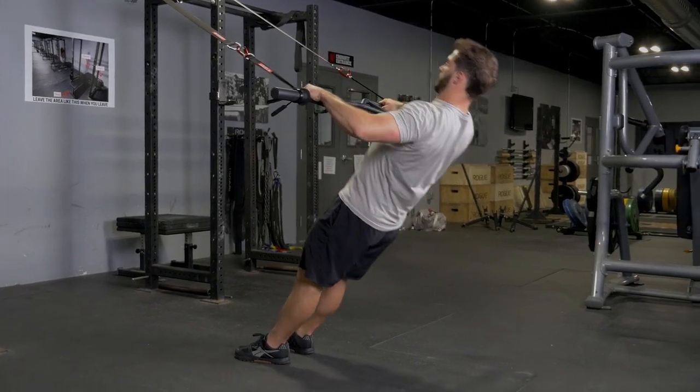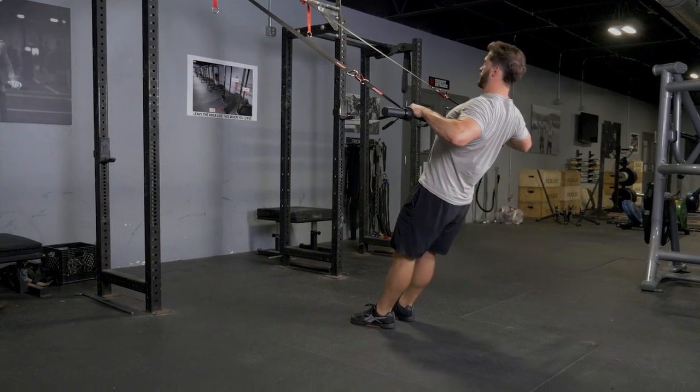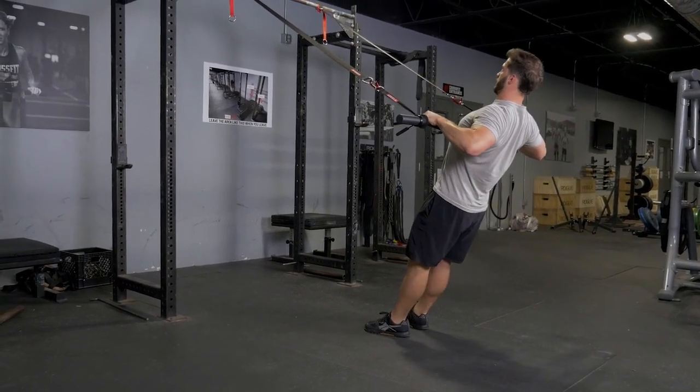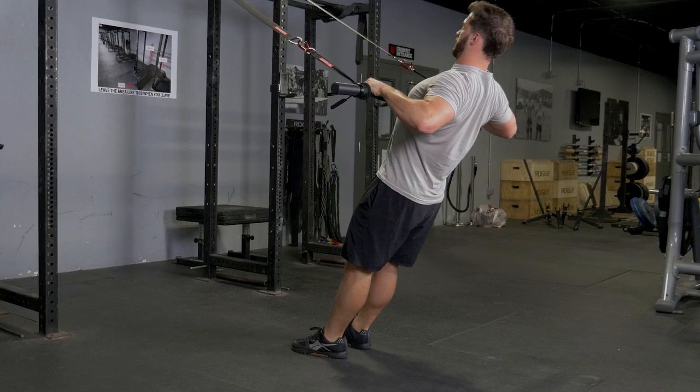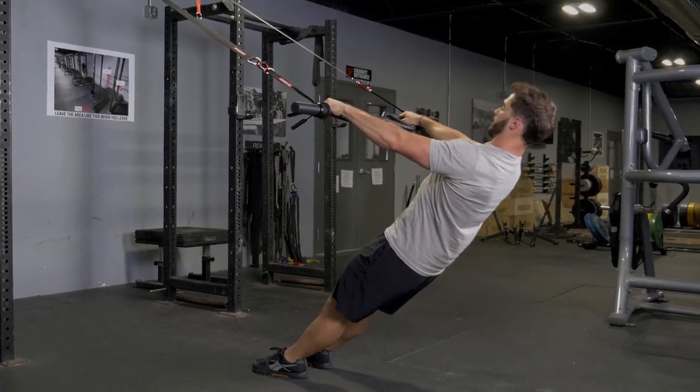To begin, grasp your T-grip bar with a wide overhand grip, arms extended facing the anchor point of the suspension straps. From there, squeeze your shoulder blades back and elbows back, and bring the T-grip bar to your lower ribcage.